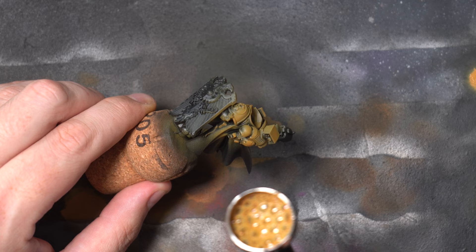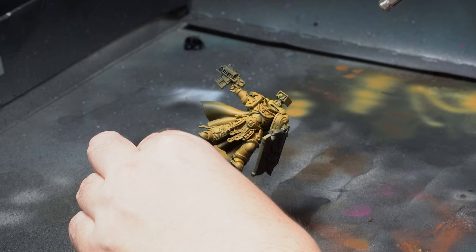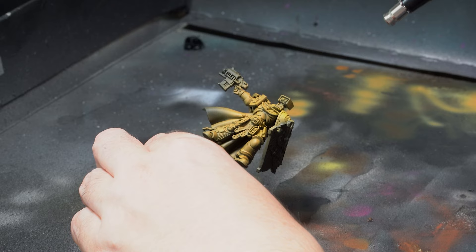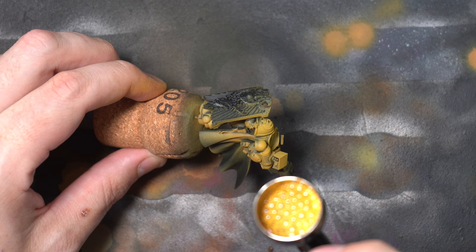Pure Avalon Sunset is next and this will form our mid tone. This is now applied almost entirely from above with the exception of just picking out some of the more important areas. You'll notice that on a model like this Space Marine this will still get pretty decent coverage on most of the areas, but on more detailed or more dynamically posed miniatures you may have to be a little bit more considered on where you are applying this.